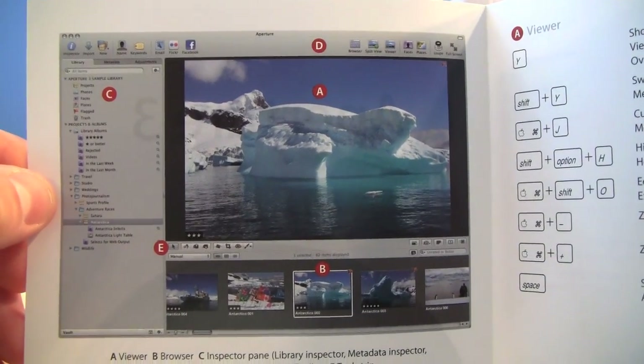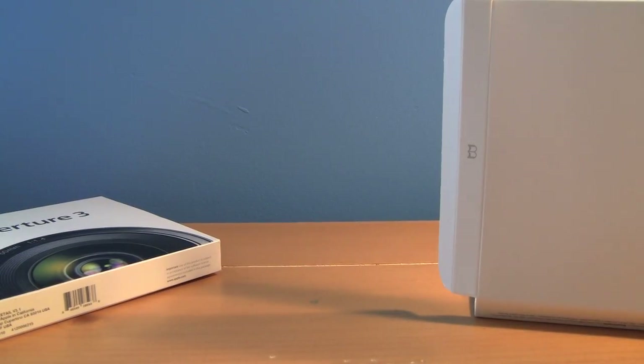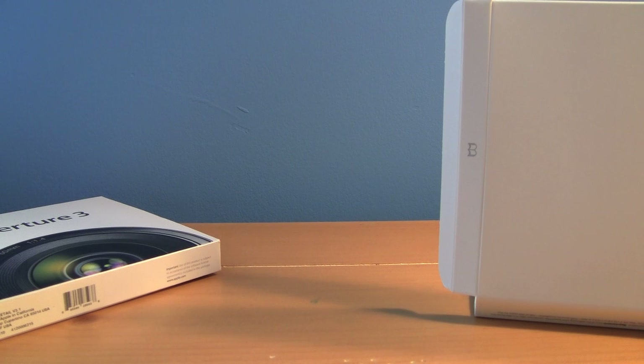Here's a sample page of Aperture. I'm very excited to get to use it — it's wonderful software from what I've heard, with very powerful photo editing, libraries, HD slideshows, presets, and everything. It makes for great photo editing software. Thanks for watching, Happy New Year, and I'll see you in the next video. Bye bye.